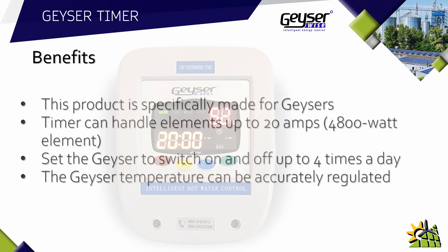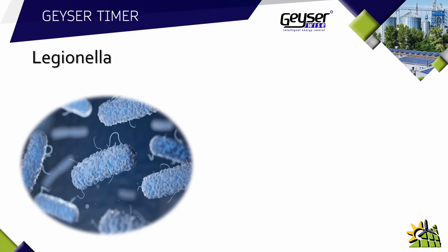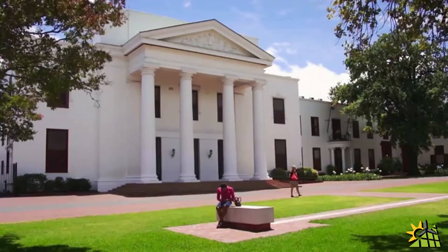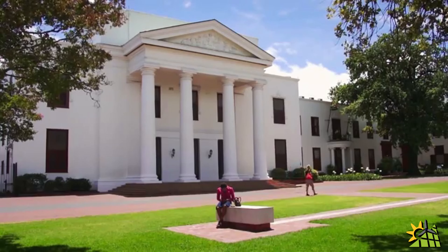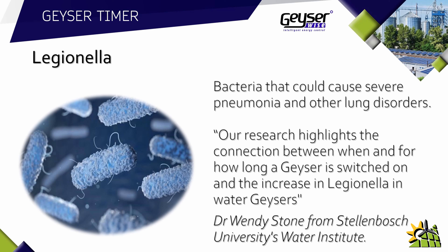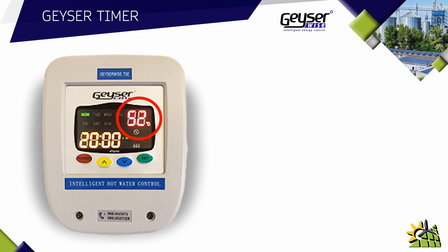The geyser temperature can be accurately regulated. This is where the Geyser Wise timer stands apart from other timers. It is vital to be able to regulate the temperature on a geyser, as bacterial growth inside the geyser will only die at certain temperatures. The bacteria I'm talking about is called Legionella. Legionella is a bacteria that could cause severe pneumonia and other lung disorders. The University of Stellenbosch has done research on Legionella, and a quote from them is: 'Our research highlights the connection between when and for how long a geyser is switched on and the increase in Legionella in water geysers.'